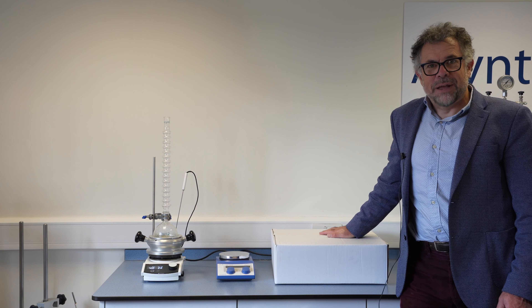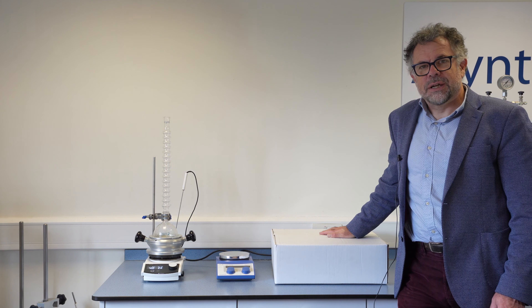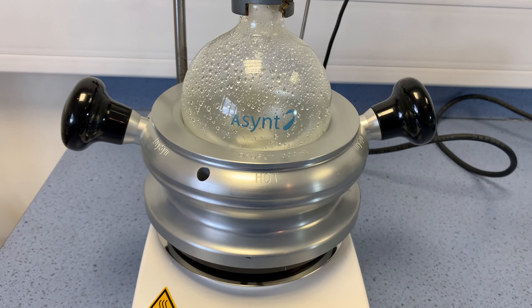Welcome to Ascent. My name's Martin Fordham and today I'd like to tell you about our DrySyn Classic kit and do an unboxing video for you.